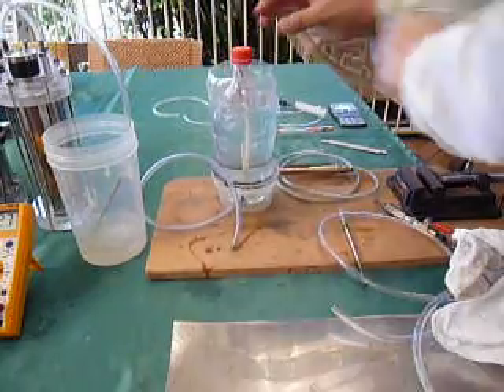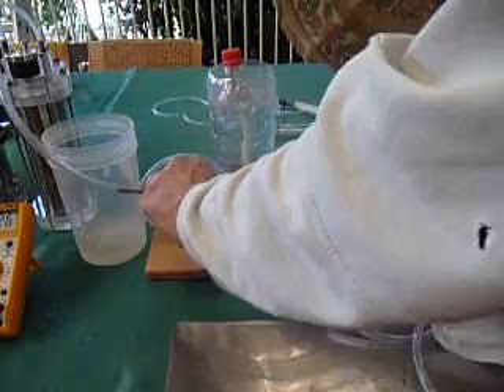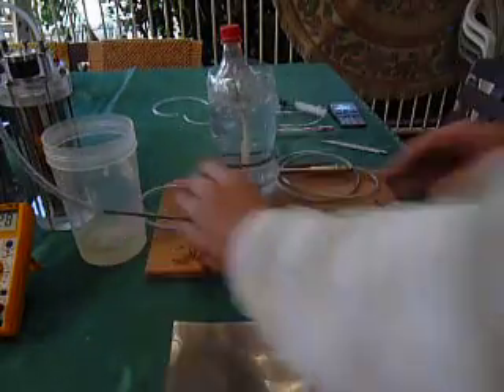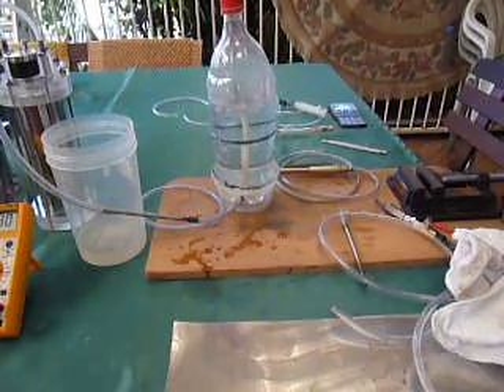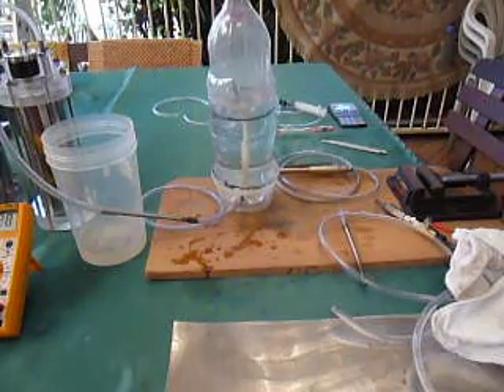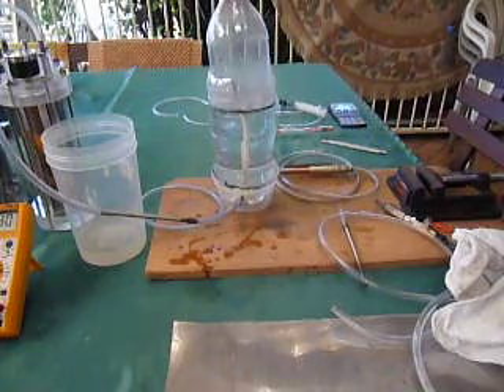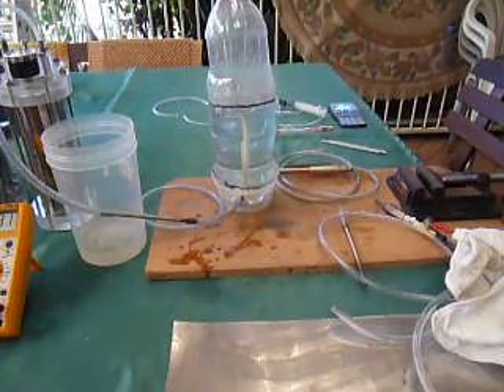Reset the bottle — ready. Six... five and a bit, or six seconds.